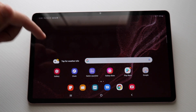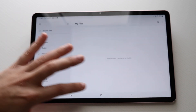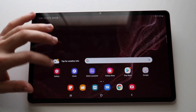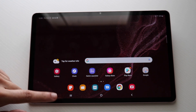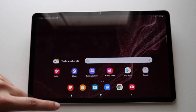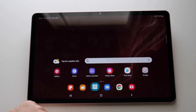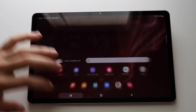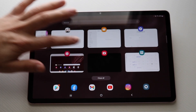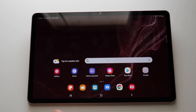This home screen is exactly where you'll end up no matter where you are on your tablet. You have your home screen with widgets and app icons. At the bottom, we have our navigation bar — the middle button is home, the recents button shows you all applications running in the background, and the back button brings us back to the previous page. You can click the home button to come back home at any time.